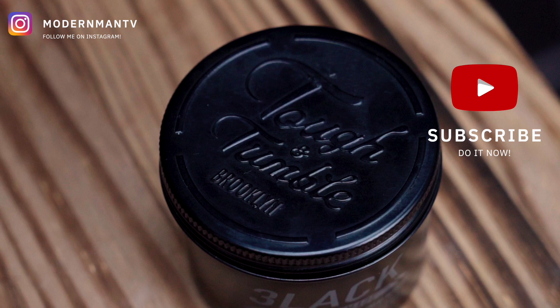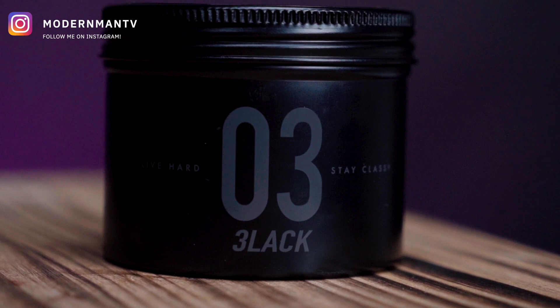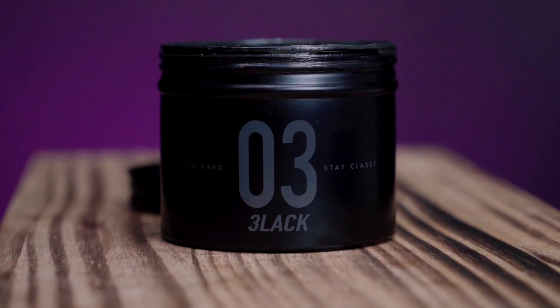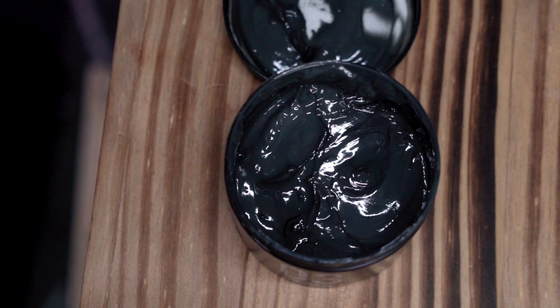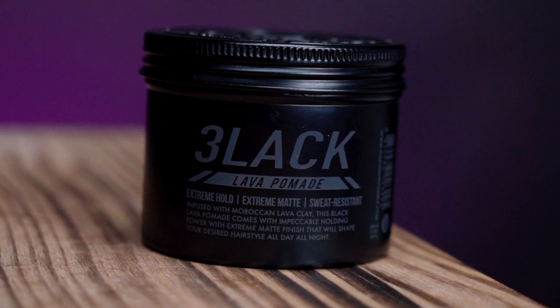Once again, we have the Zero Three Lava pomade coming across my desk today. This is made by the Tough and Tumble brand. We have looked at their Zero One and Zero Two products before. According to the brand, the Zero Three Lava pomade is a water-based clay pomade that offers an extreme hold and matte finish. They also say it's sweat resistant and easy to rinse off, which has me a bit curious.